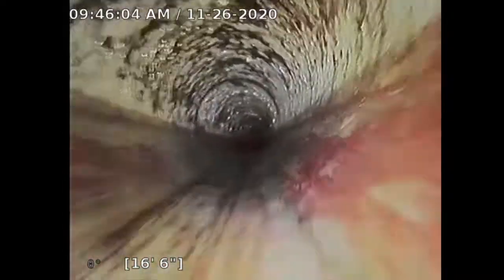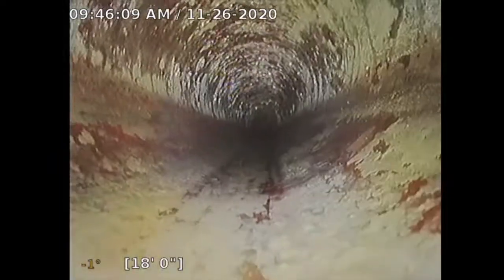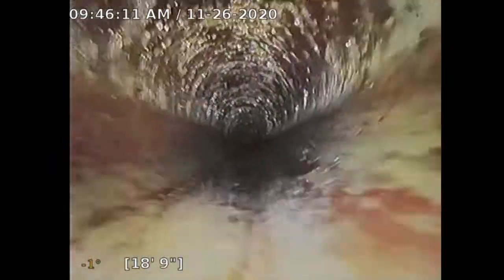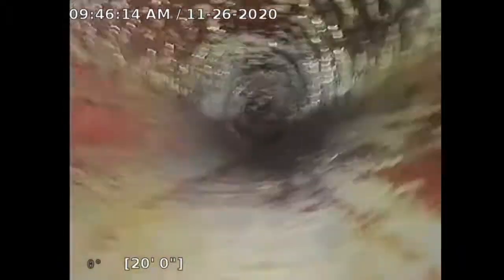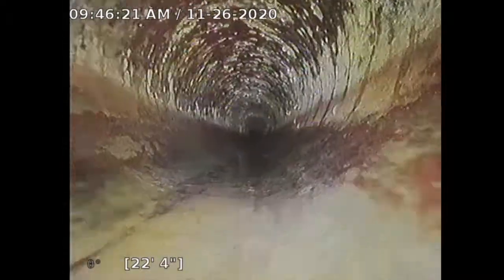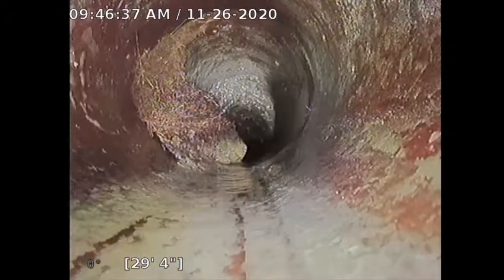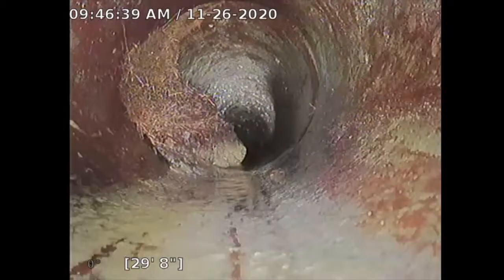On camera snakes, they cannot detect if the pipe is leaking. But if we see loose joints like that and we see tree roots, it's most likely leaking water out into the soil. There are some more tree roots on the left side, right side, and top. I did take it out toward the city connection sewer, and this is the second part of the inspection. This is where I see more tree roots.